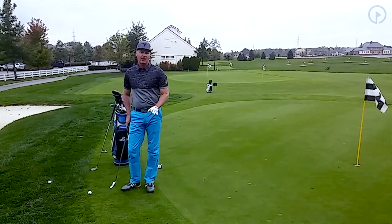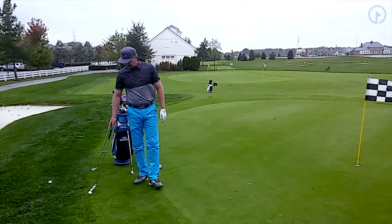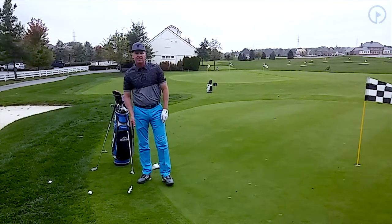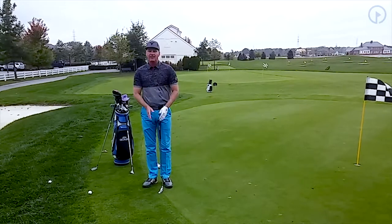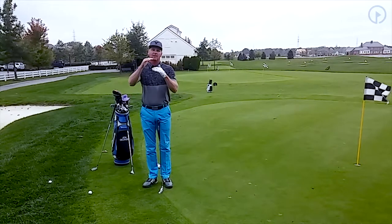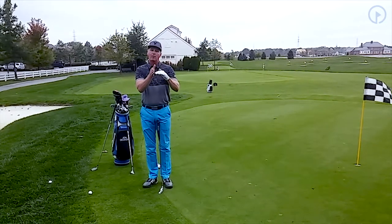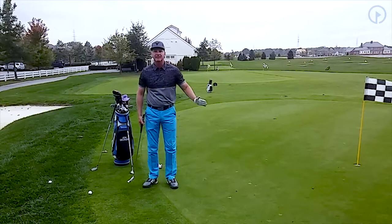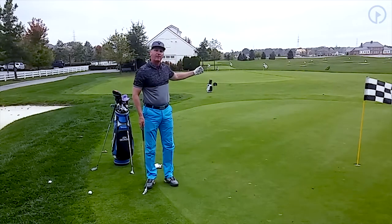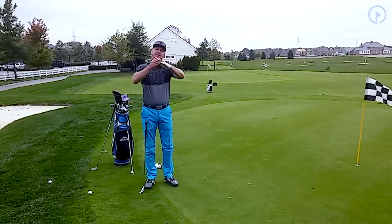Today I want to talk to you about a shot that often happens around the green. This might happen once around if you're playing on the course, where your ball actually gets up against the collar right here. You can see this is the green, I have the fringe here, and then I have the rough. There's always a line between the fringe and the rough, and often this line can be several inches. If you're playing golf courses with heavy rough, you might have two or three inches of rough right up against a tightly mowed area. Balls tend to collect in these areas because people hit their ball short of the green and it rolls to the back and then up against that collar.